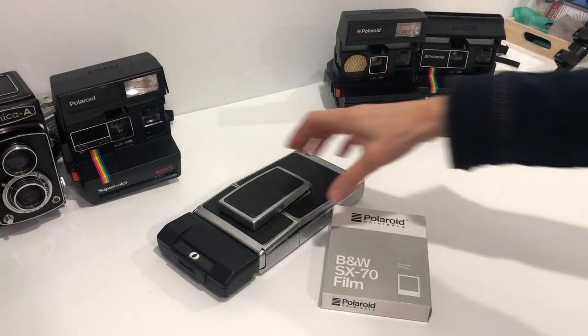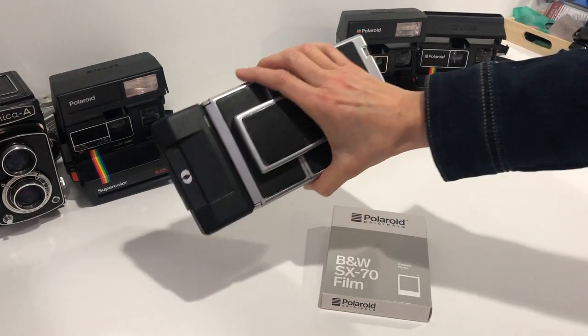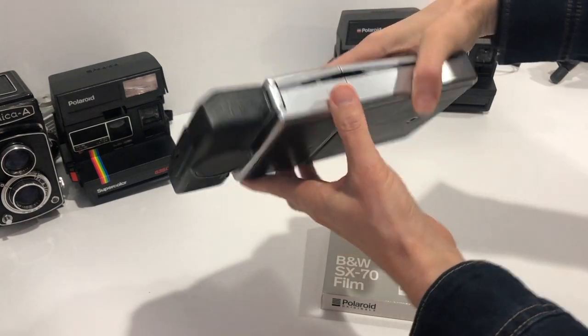Today we're going to use the SX-70 Land Camera and load film. This is the sonar version.